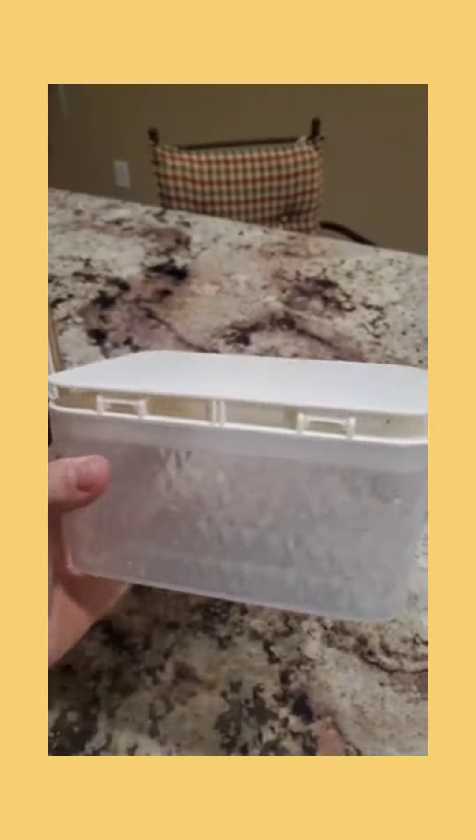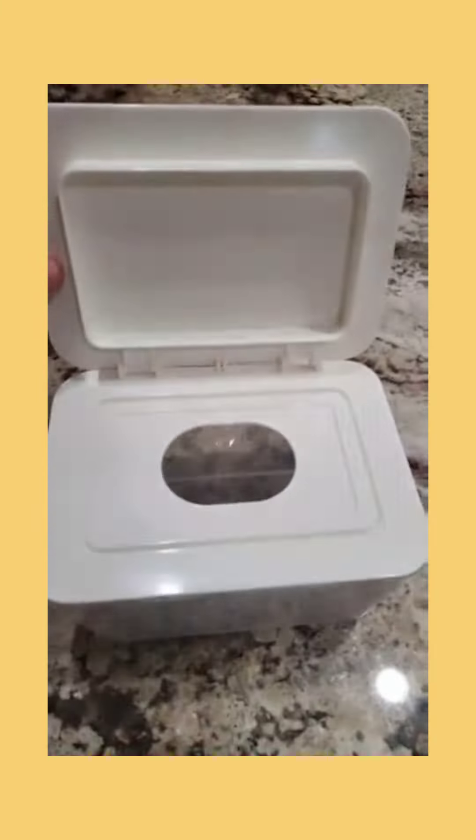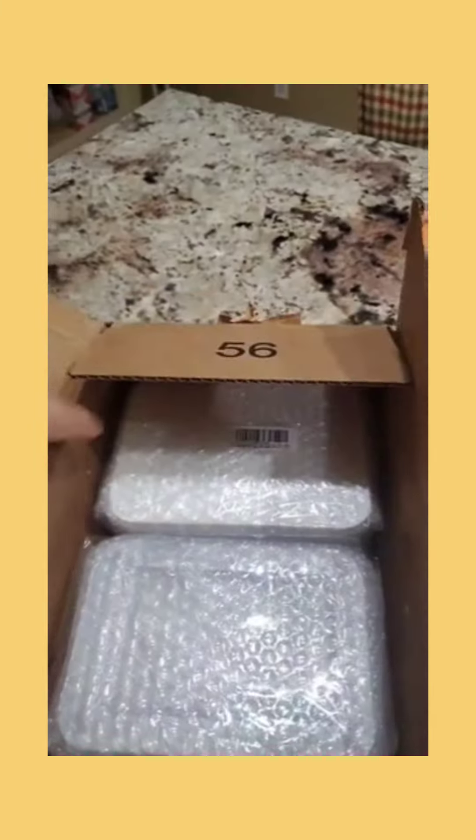This stylish wipe holder is my favorite. It's durable, affordable, and does all the things that you need a wipe holder to do.